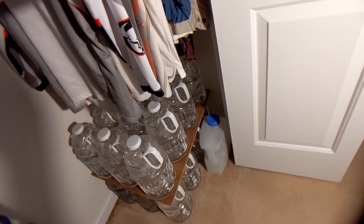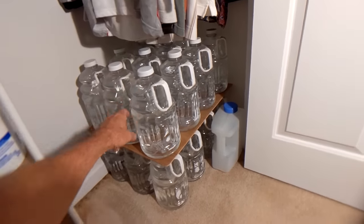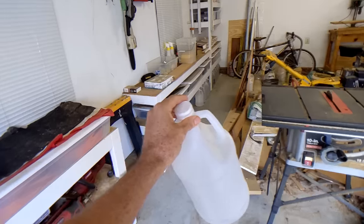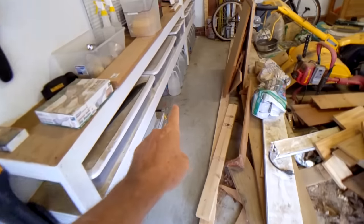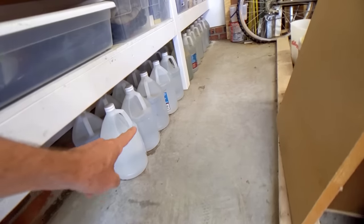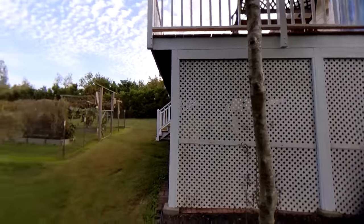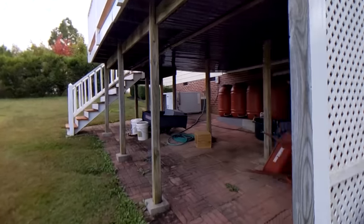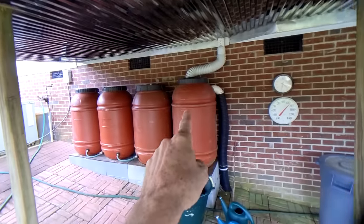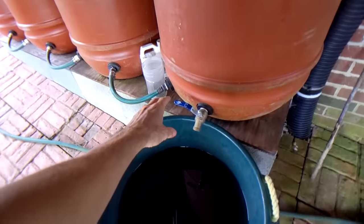In this other closet I've got more drinking water in reused juice jugs. When I finish bottles of vinegar I fill them with water and put them down in the garage, so I've got even more drinking water supply. Coming from a downspout from a roof gutter, I've got rain barrels — these fill up every time it rains.